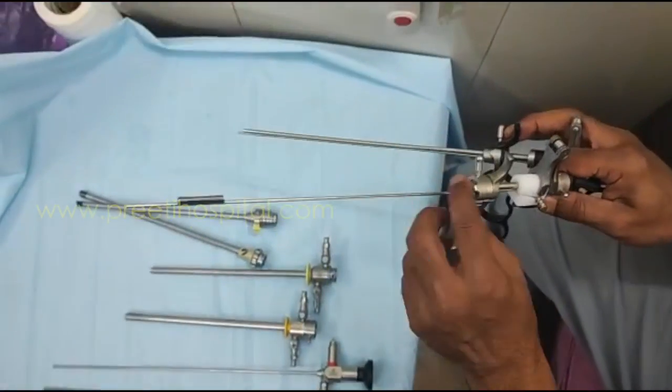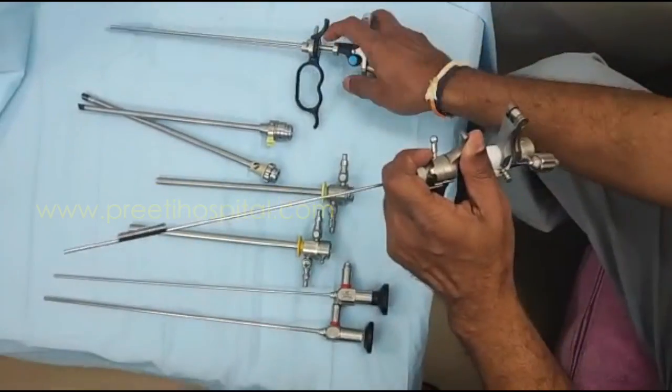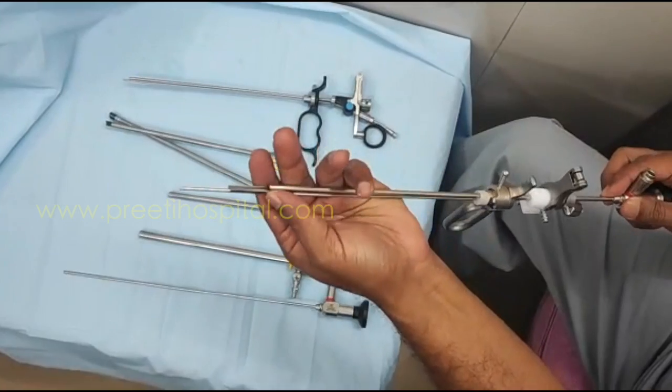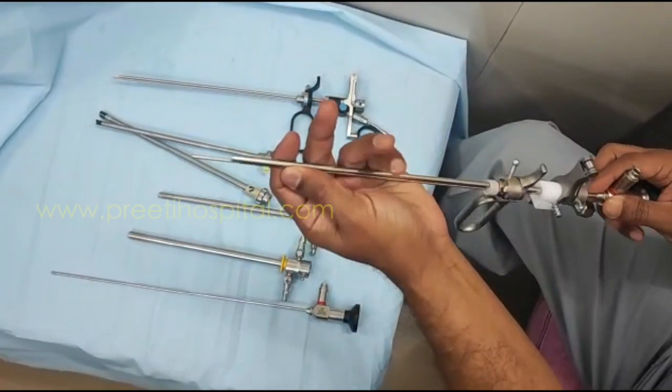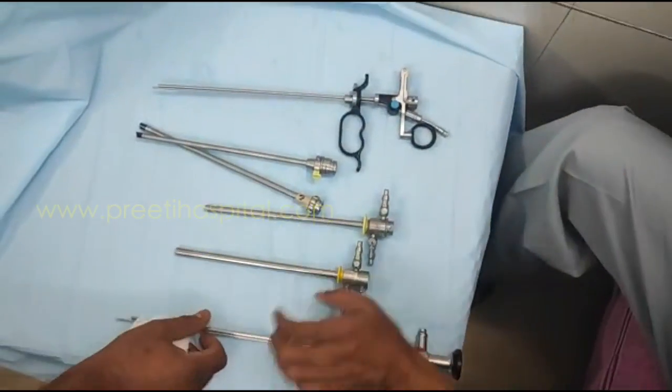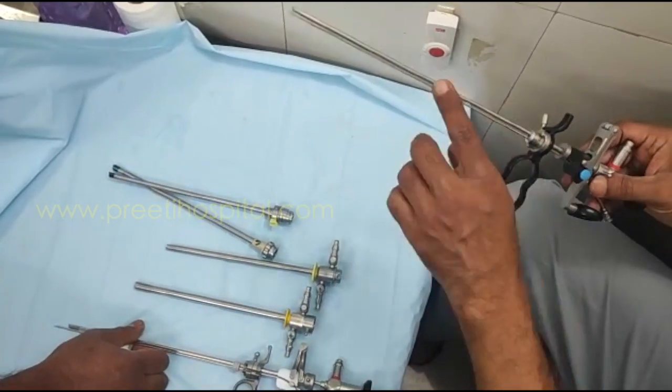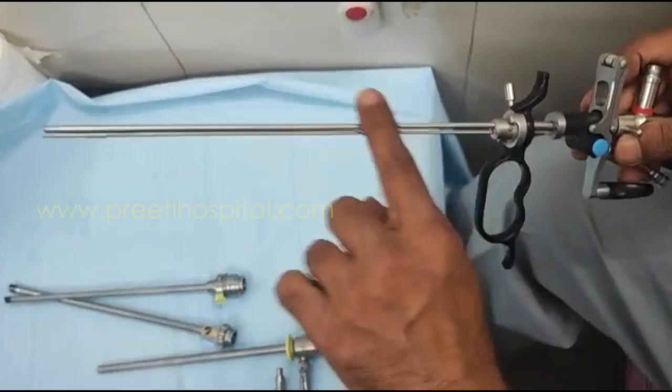Whereas there is no telescopic lock here — you directly put it in and it goes all the way. You have to engage here. Whereas in this one, it goes here and will directly go in and come out. This is very useful because there will be no movement inside.